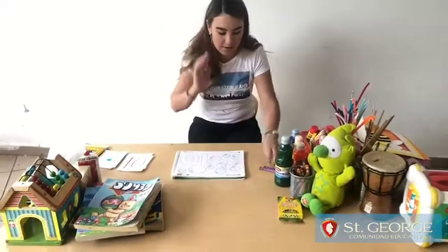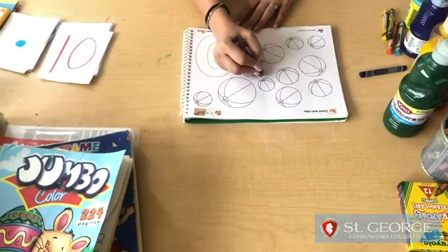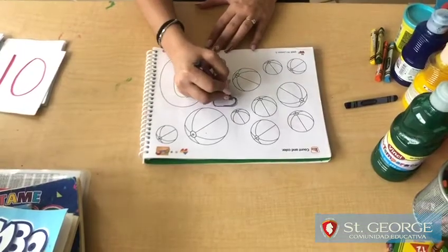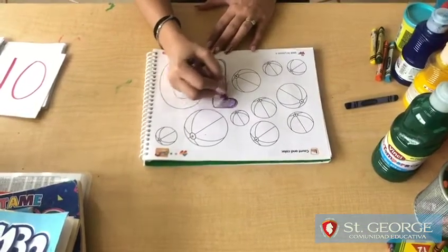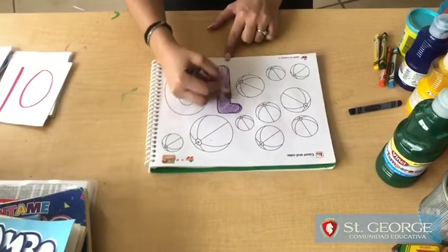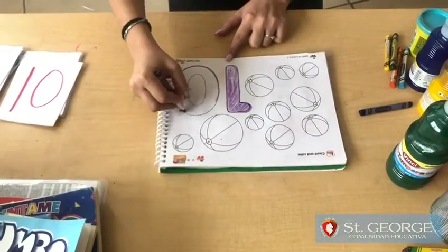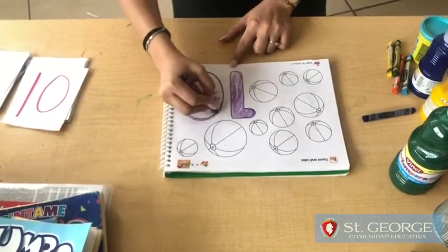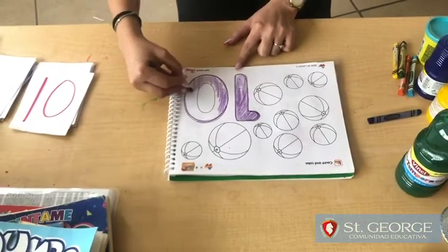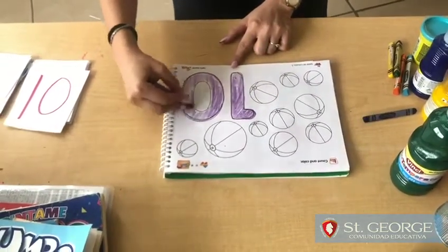So we're going to color them — you can color any color. I'm going to use purple to do the number 1, and then another color to color the balls. You can do it in different colors or the same color. And then the number 0 — it's a circle — and you're going to color it. I'm doing it fast, but I know you can do it better than me.